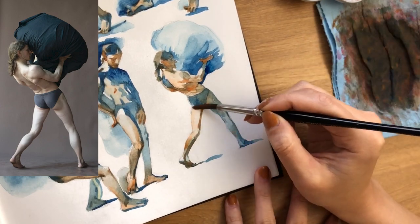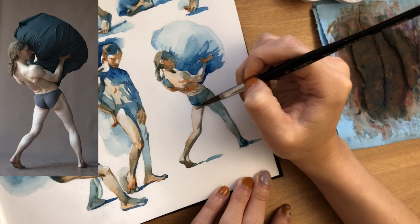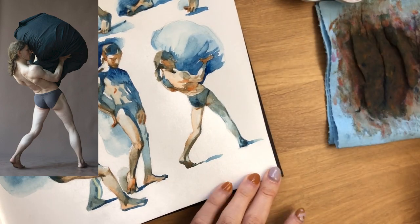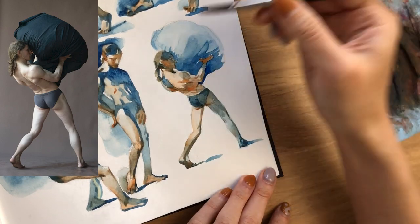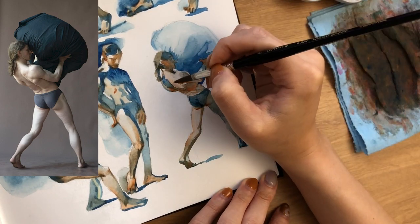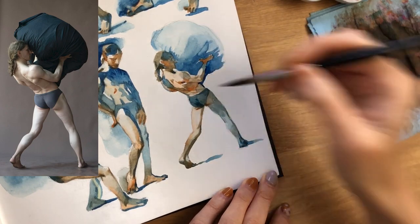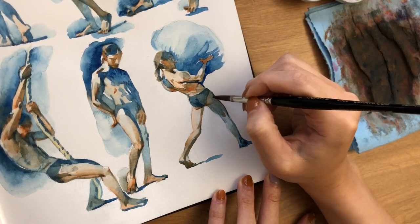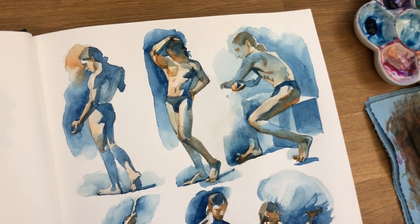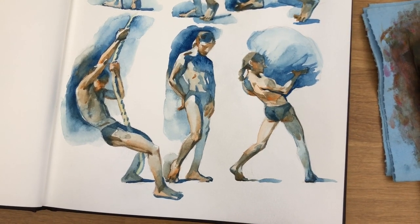I definitely want to do this again and I really hope you enjoyed seeing these figure studies. If you'd like to see more, let me know in the comments. If you want to do these studies on your own, go check out Graffiti Studio and use my coupon code chrishong20 for 20% off all their reference packs. Thank you all so much for watching — I really appreciate your comments, they motivate me to keep making videos. Give it a thumbs up if you liked it, subscribe if you haven't already, and I'll see you in my next video!